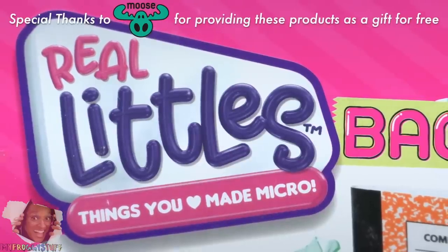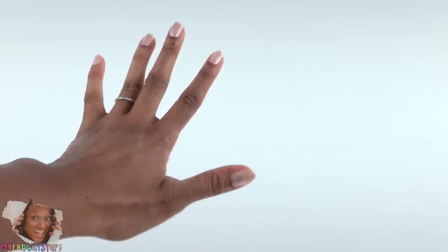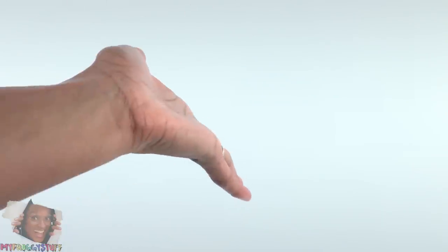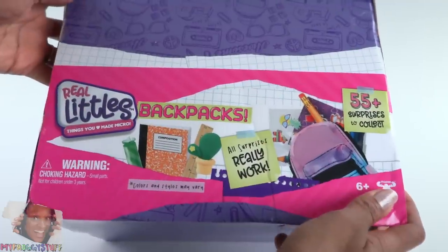We want to give a special thanks to Moose for sending us these toys for free. What's up miniature collectors and gift givers! Here is another My Froggy Stuff buyer's guide — today we are taking a look at Real Littles.